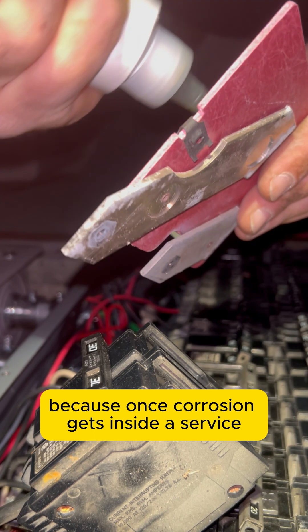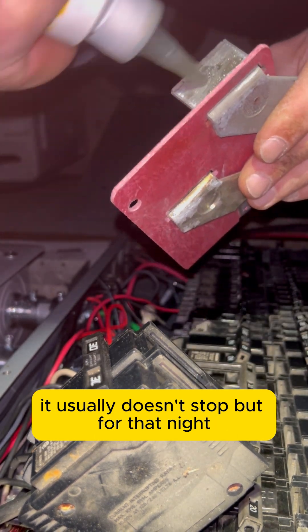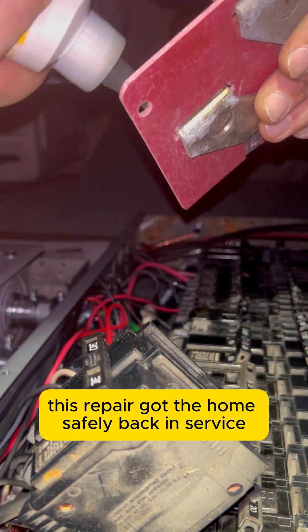once corrosion gets inside a service it usually doesn't stop. But for that night, this repair got the home safely back in service.